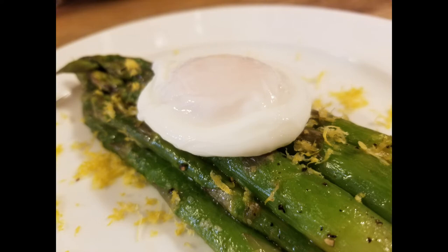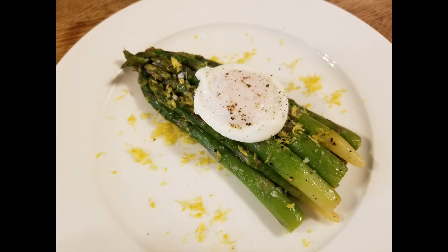We're going to finish it with a little bit of flaky sea salt — this is Maldon sea salt. I like to finish a lot of dishes with this, especially desserts. It really brings out the flavor at the end. You can also add some fresh cracked pepper or even some smoked sea salt instead of the flake sea salt. If so inclined, definitely put a nice poached egg on top.